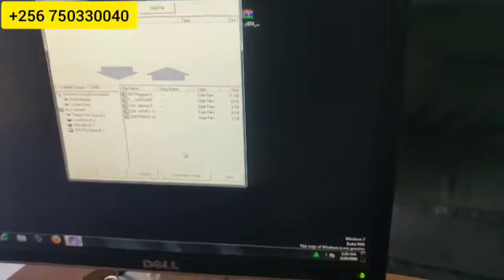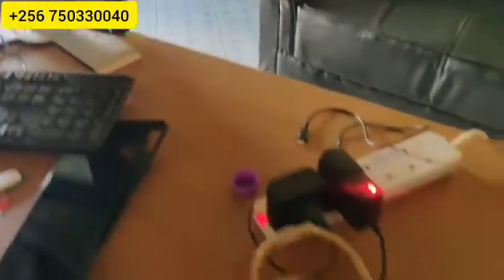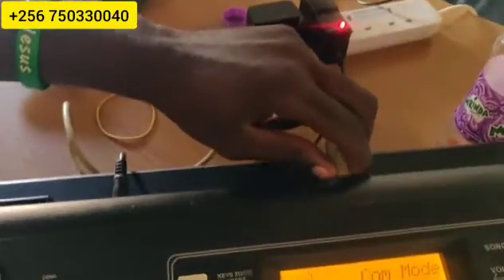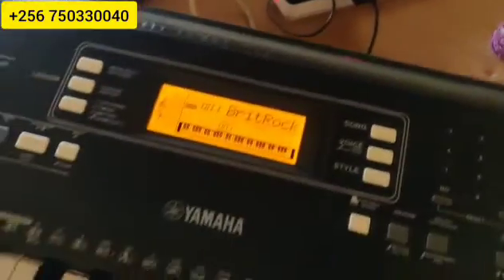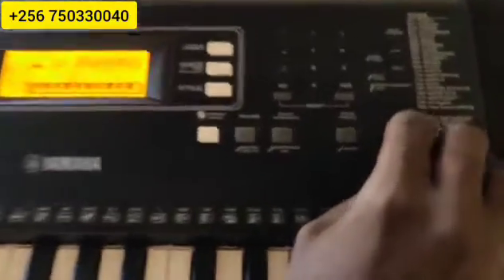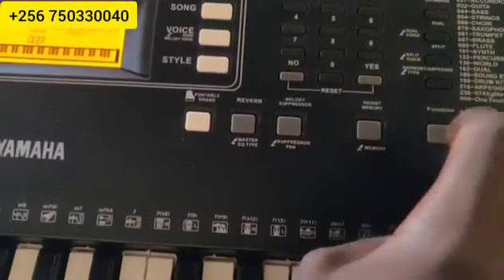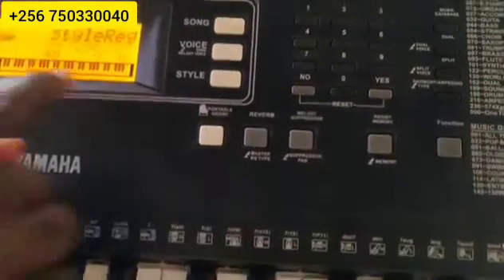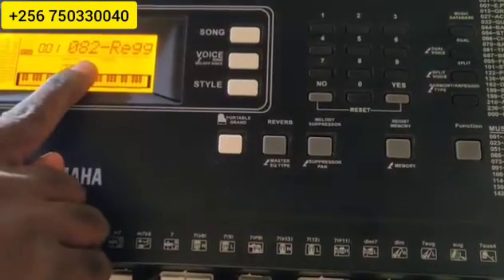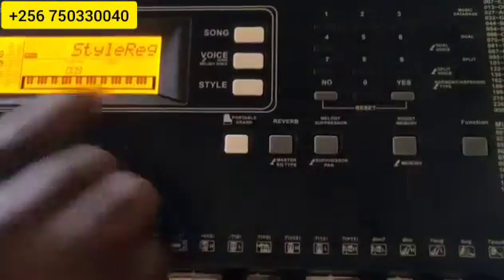So, after doing that, we close our software and unplug our cable from the computer. You unplug it. After unplugging your cable, come here to Function on the keyboard. You press the Function button repeatedly until you reach Stay Registration.